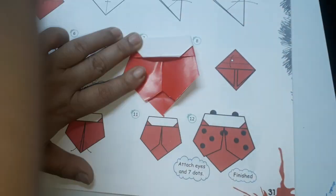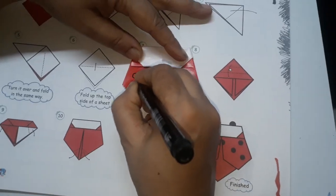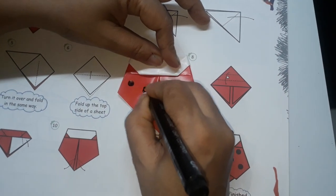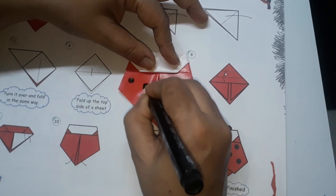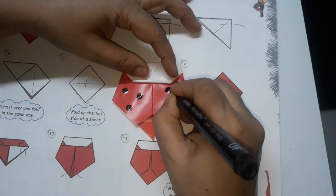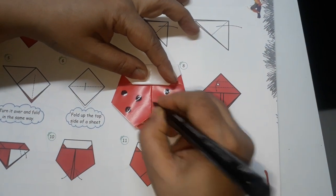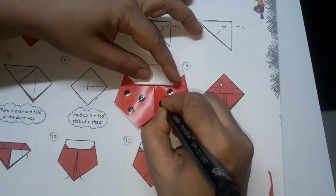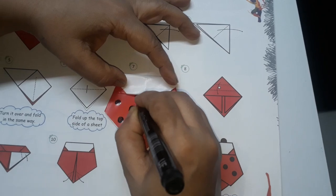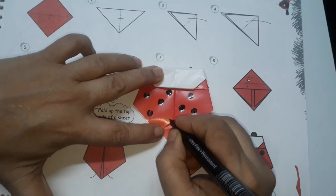Now I will take the black pen. You can take the black pen and mark dots on it. Anywhere you can mark the dots like this and fill it. You can use small black dindi also if you have — that can also be used. And if you have wiggly eyes then you can paste those wiggly eyes here. On this side you have to paste two wiggly eyes.